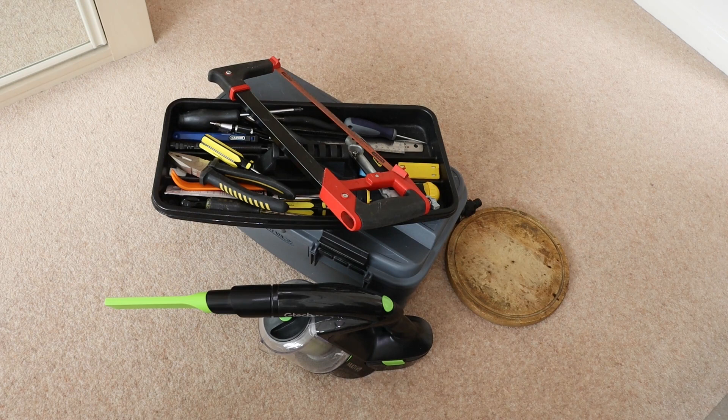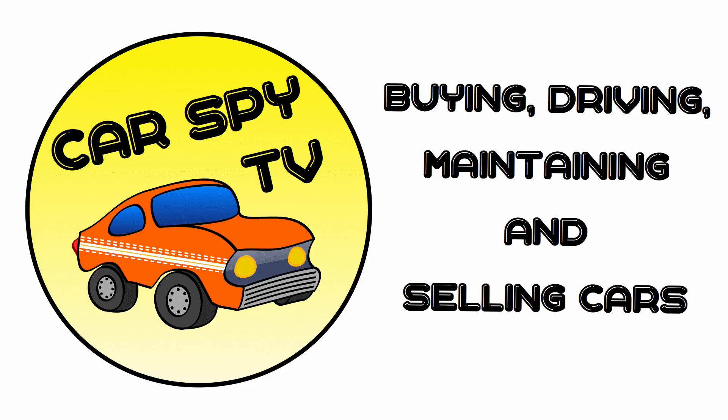Welcome to CarSpyTV. This is a windscreen washer pump that I removed from a Ford Focus, and in this video we're going to take it apart — which realistically I suspect means smash it open — to get a better idea of what's inside and how it works.